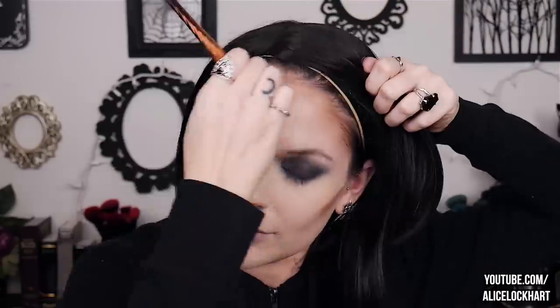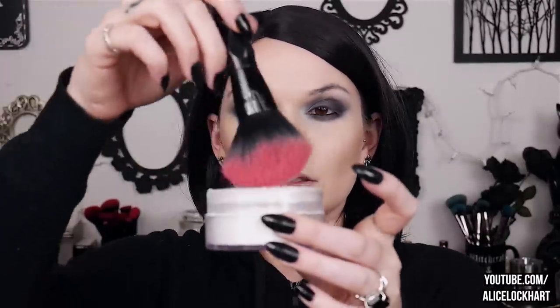We'll set the rest of the face later. First I'm going to do my contour which is the Milk Makeup matte bronzer in Blaze. I'm going to need to pull my wig back a little bit — this is gonna get ugly. Okay, now we can set the rest of the face.